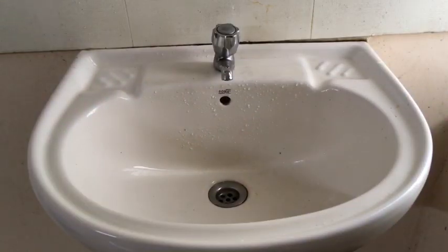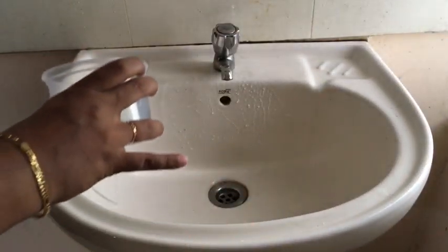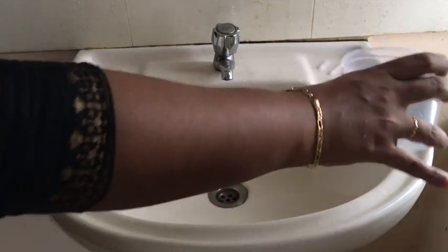Now, we have to clean the washbasin. We can add a little bit of water in the washbasin.